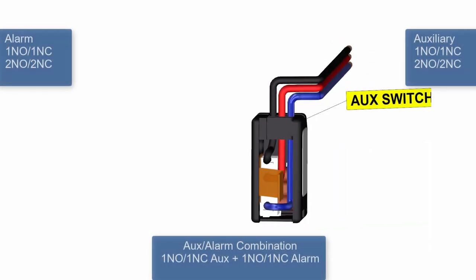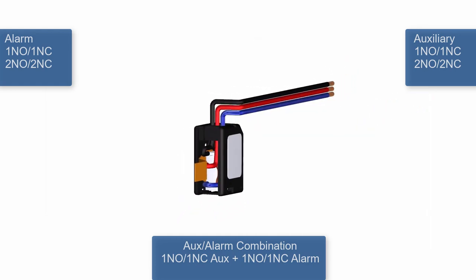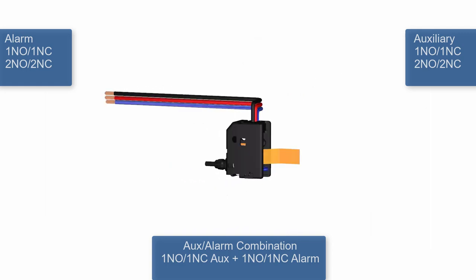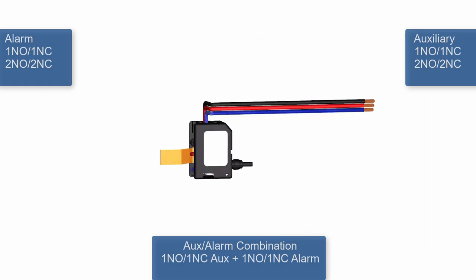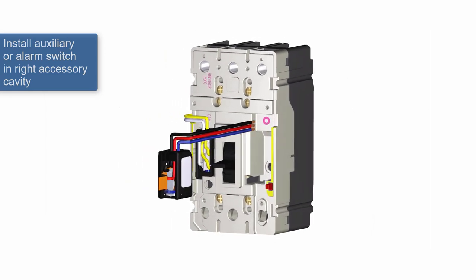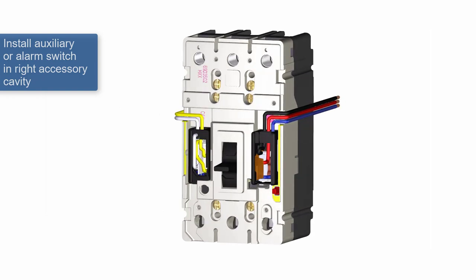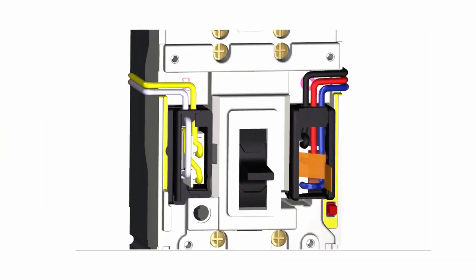Likewise, the PDG-1 auxiliary or alarm switch is plug and play, available with the options shown on the screen. It is installed in the front cavity on the right side of the breaker. When using an alarm, the accessory will have an extra lever near the bottom that rests in the opening to the right of the breaker handle. The leads will exit out the top of the accessory when in place and can run out the wire channel to the right.